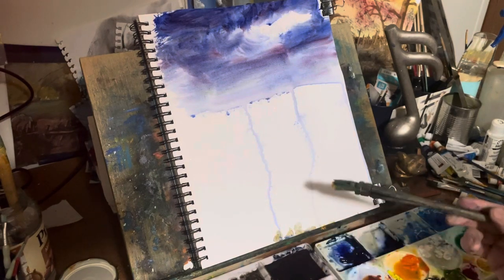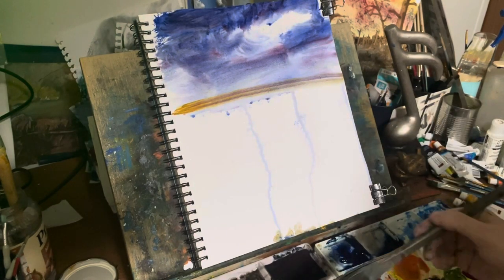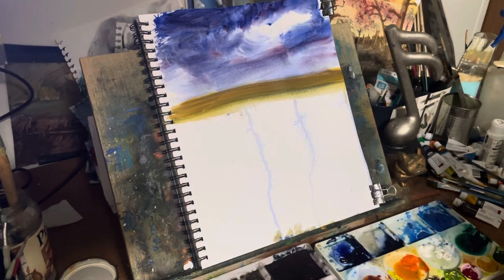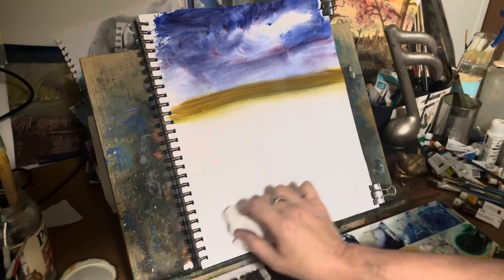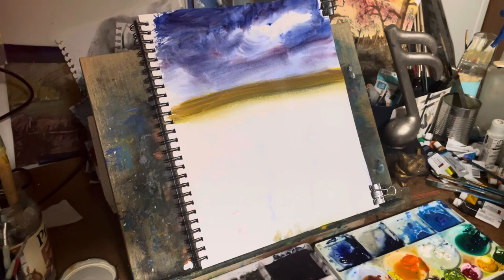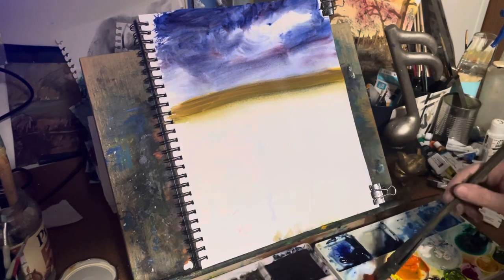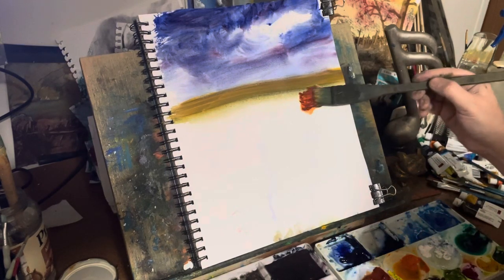By leaving a little bit of that white from the paper in there, it kind of makes the clouds a little bit dramatic. Clouds are very funny to paint because there's a million ways of doing them, and there's all kinds of methods. I just left the white in there for the sky — like a break in the sky, or like light in the sky — and I went over that with some yellow ochre.